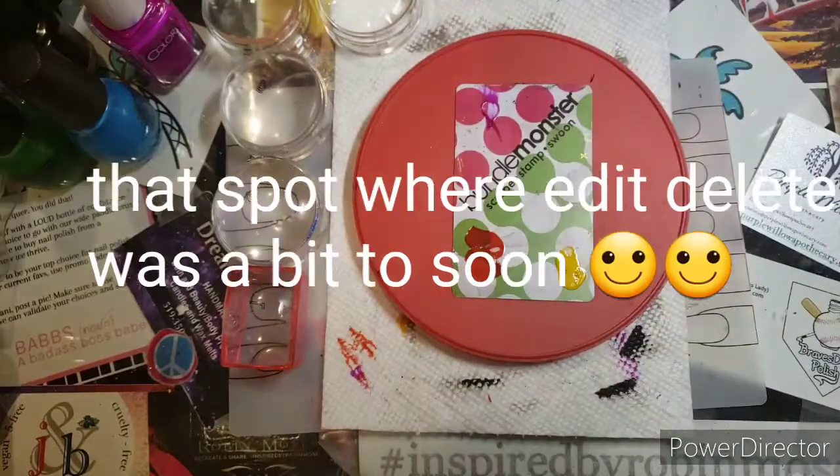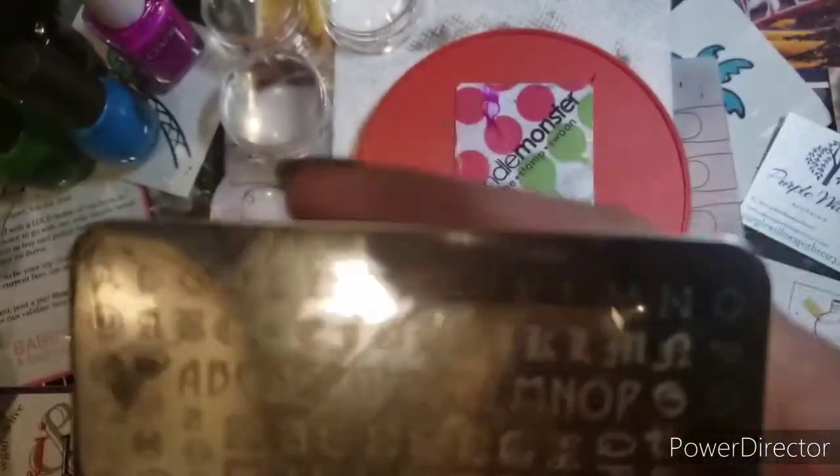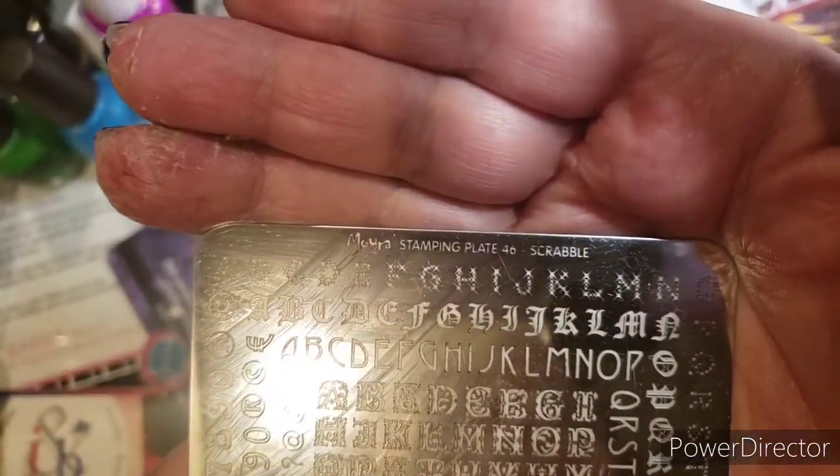I did use a Moira Stamping Plate — Moira Plate 46. Scrabble.